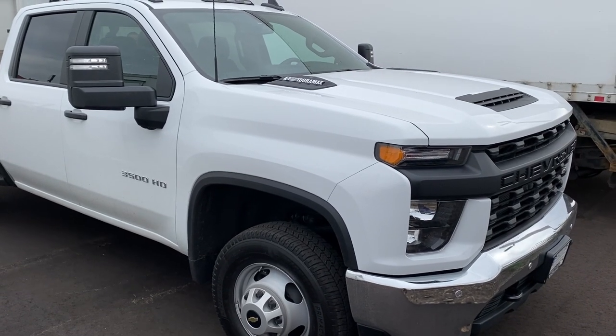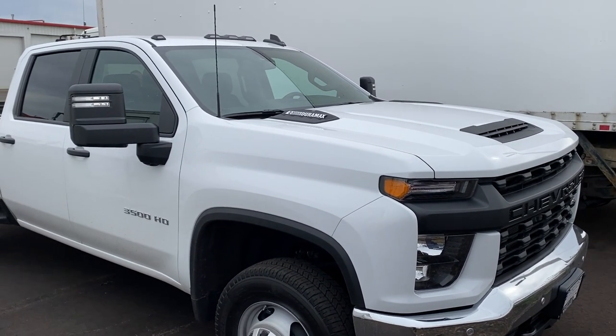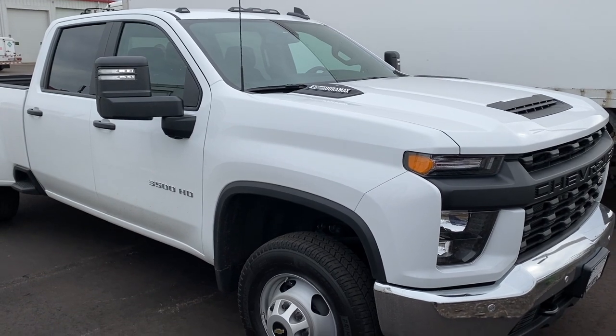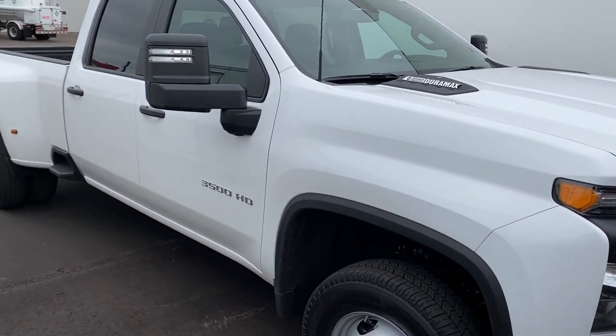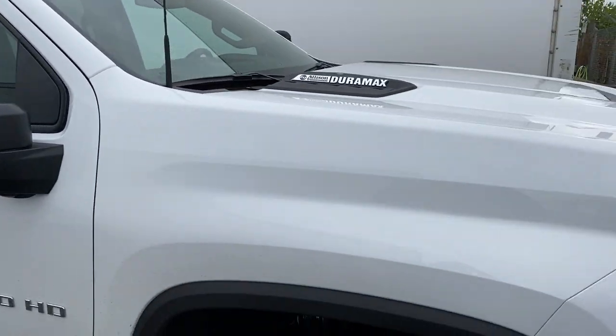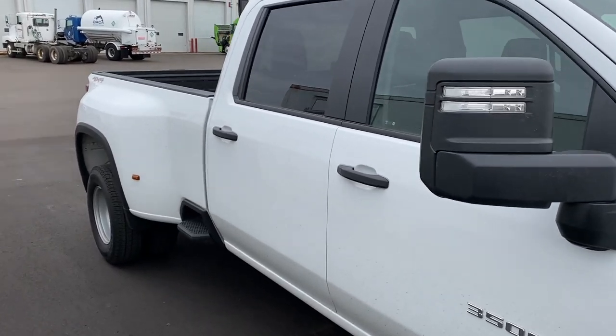Today I'm going to show you how to change your cabin air filter on a 2500 and 3500 Chevy Silverado from 2019 to current. This one is a 2020 3500. If you have a 1500 that's 2019 or newer like this body style, pay attention — the steps are going to be a little different for the 1500s, but they might be pretty close.